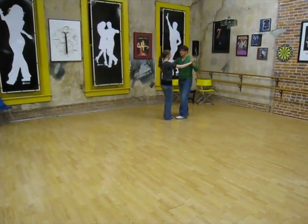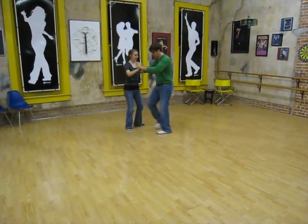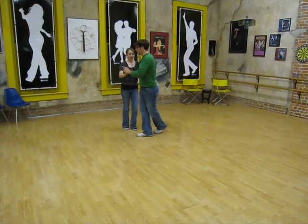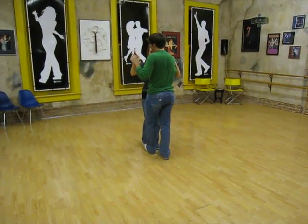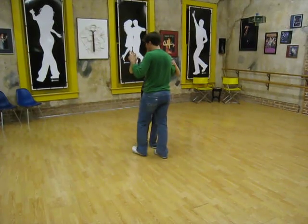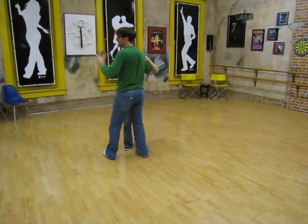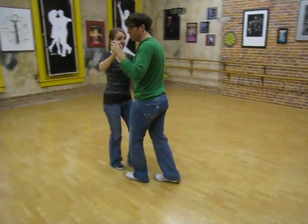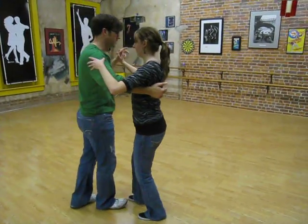Then we also did just changing places. Triple step, triple step, quick, quick. Girls just bring their feet together as the guys cross, coming around, triple, triple, and then changing back the other way, triple step. So we go triple, triple, quick, quick, triple to the side, now pivot, triple step, walk, walk.